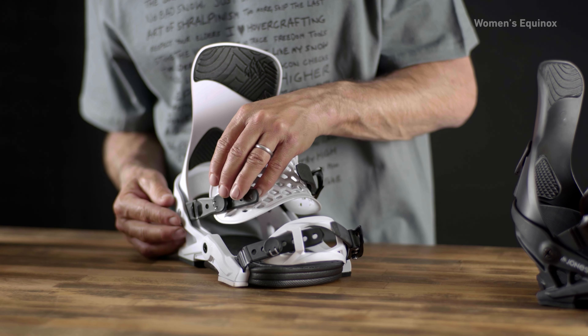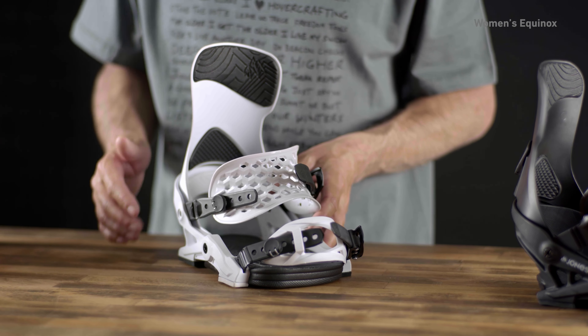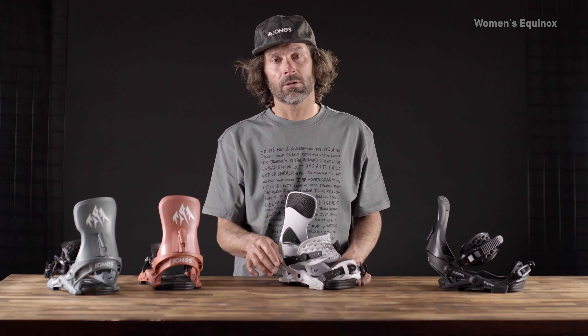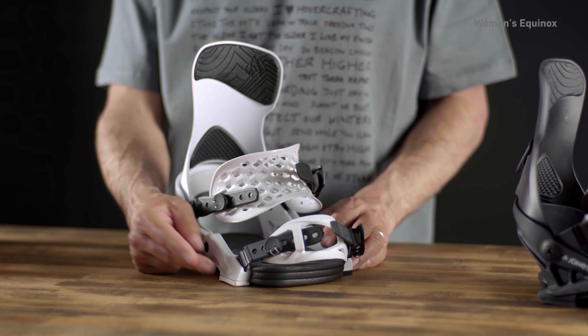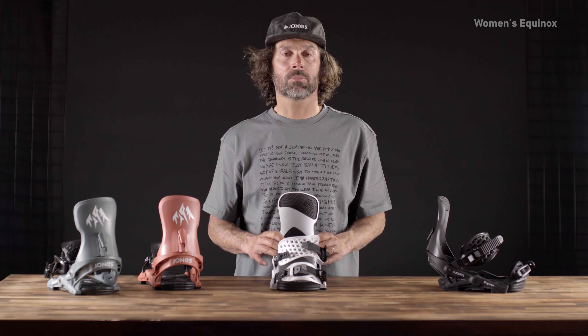We have the power ankle strap that connects to the hanger, and what that means is you get really good power to the edges. You can change out the bushings — if you want a more playful flex you go with the soft bushings, and for more reactive flex you go with the stiffer bushing. It's totally customizable, super comfortable, and super supportive.